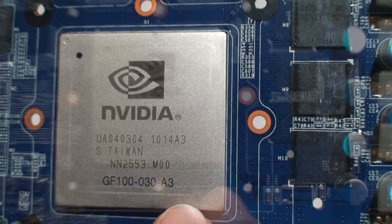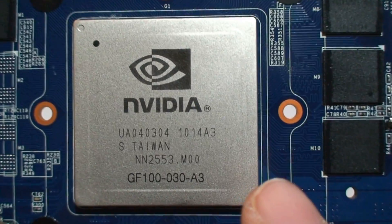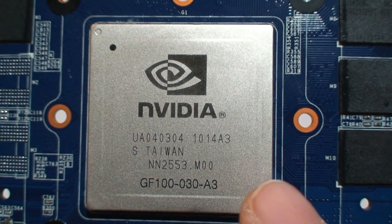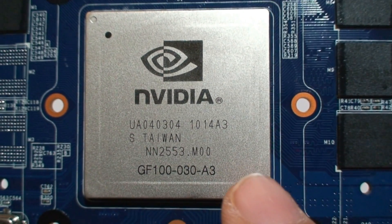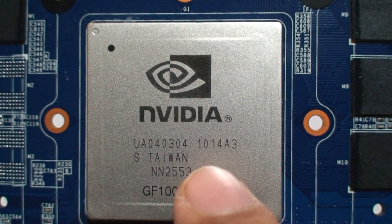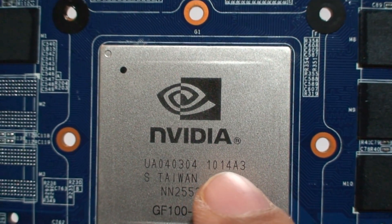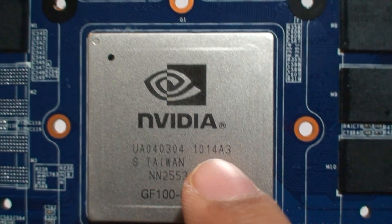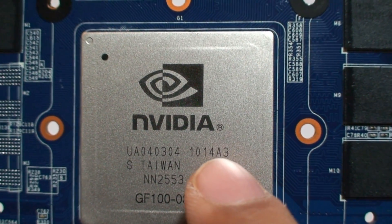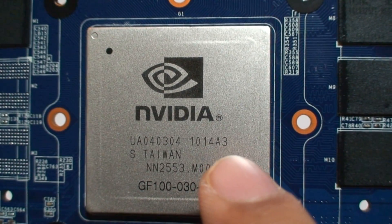There's an interesting tidbit about GPUs: every GPU has the date of manufacture encoded on it, telling you the year and week it was produced. The code '10 14 A3' means this GPU was manufactured in the 14th week of 2010 — roughly mid-March 2010. A3 is the silicon revision.